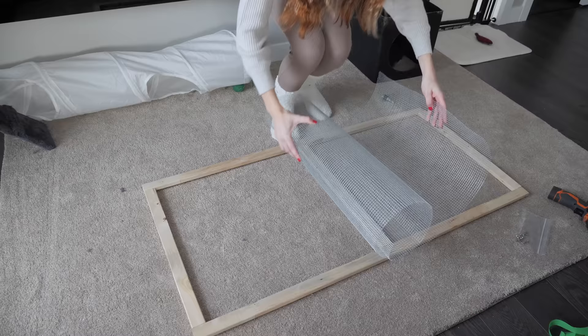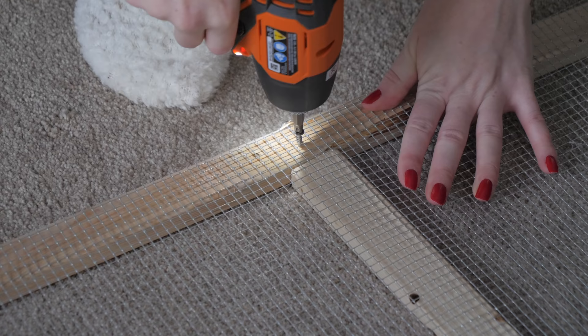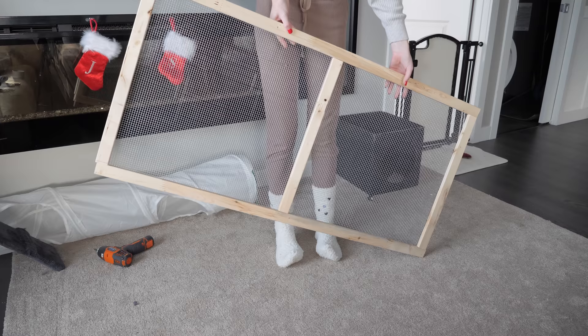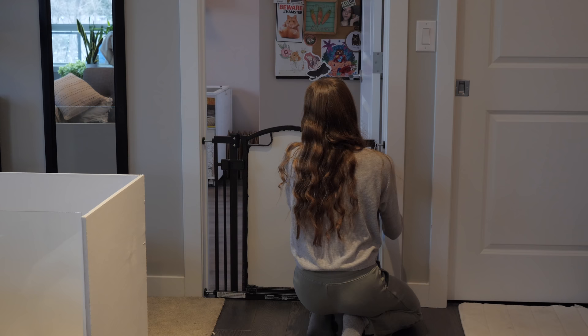Then I've got a piece of quarter-inch hardware cloth cut to size that I'm attaching using screws as well. Something I did not manage to attach yet was a handle, and I did not paint the lid white, but those things can be done honestly anytime. And then you've got yourself a pretty decent lid that should keep your hamster safely in their enclosure.